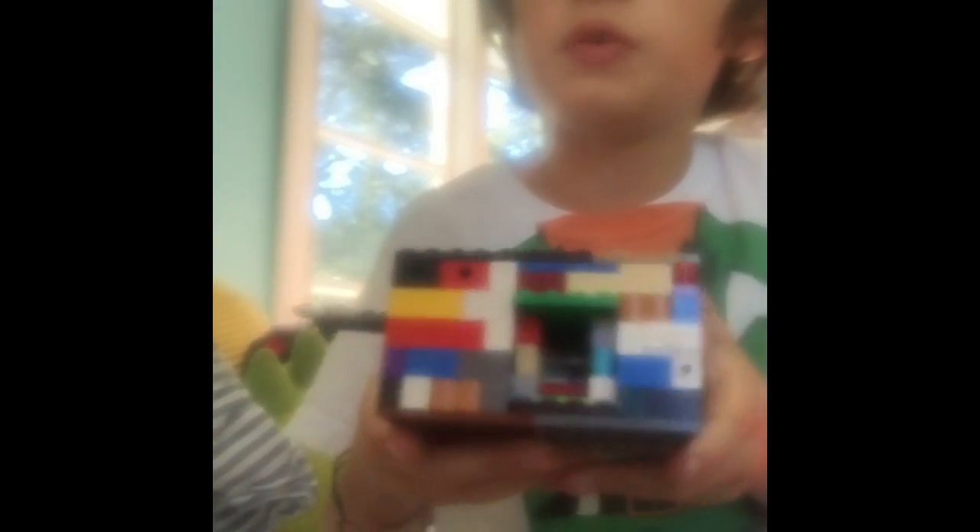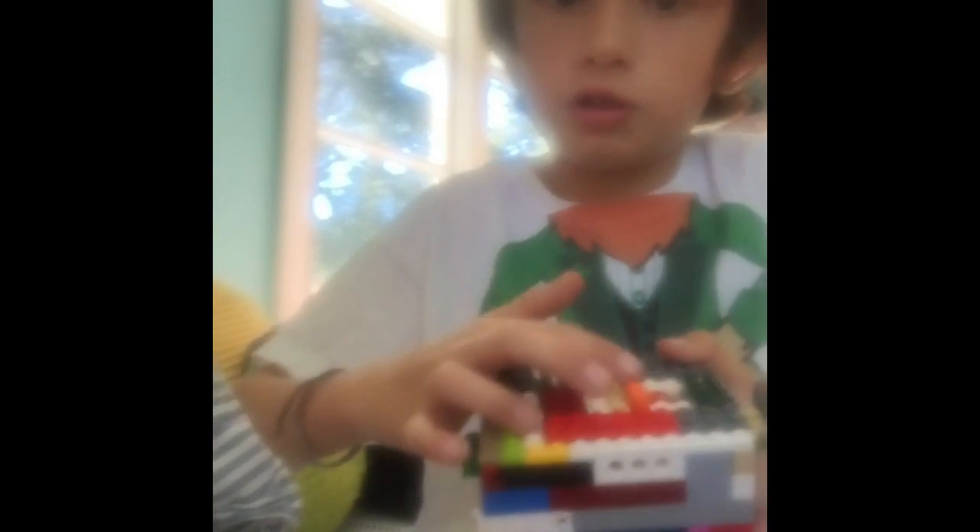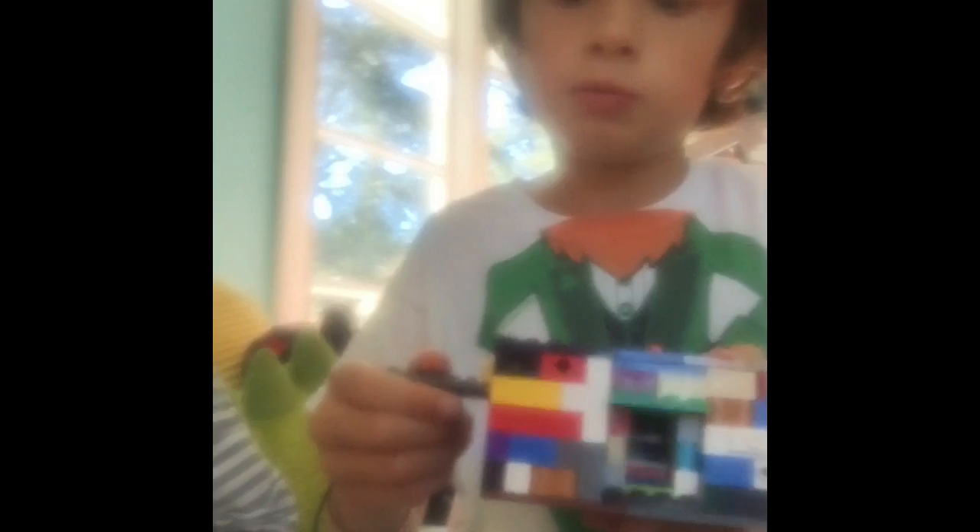Hello everybody, welcome back to another YouTube video. Today we are going to be viewing this candy machine 360 view. That's where you put in the candy. You have seen two levers on this machine — this will open up the hatch, and this one back here will push the candy through.